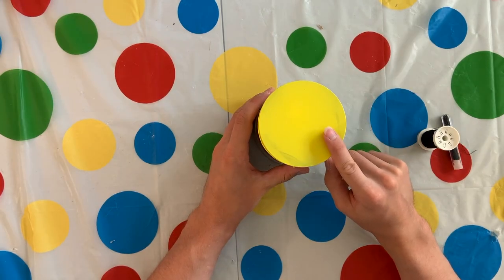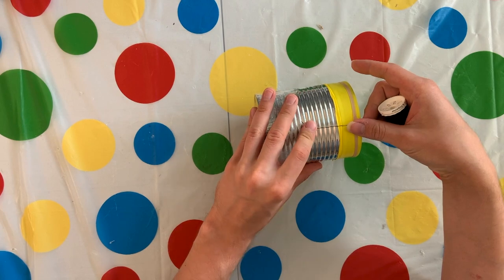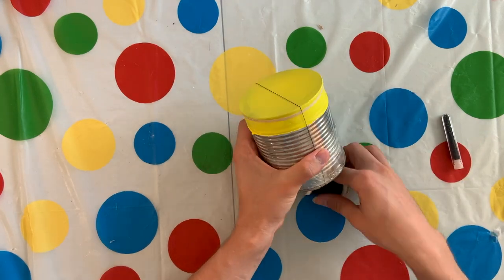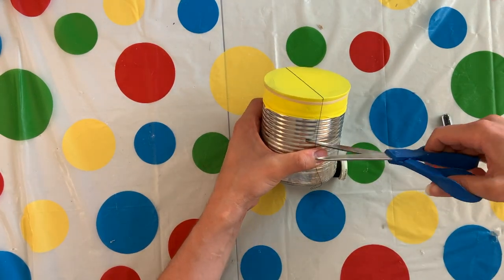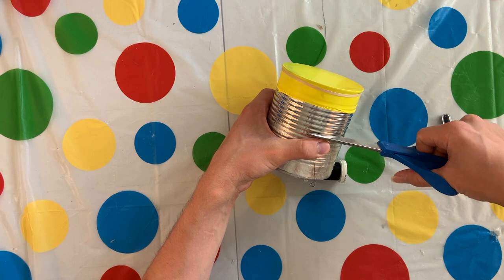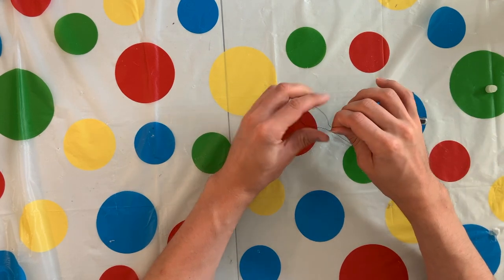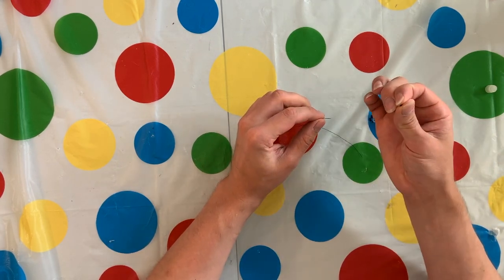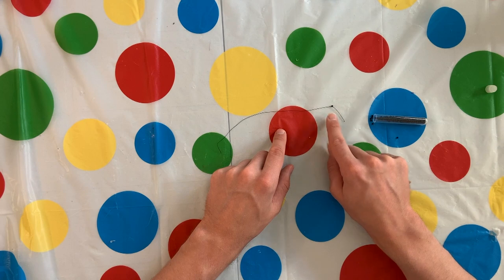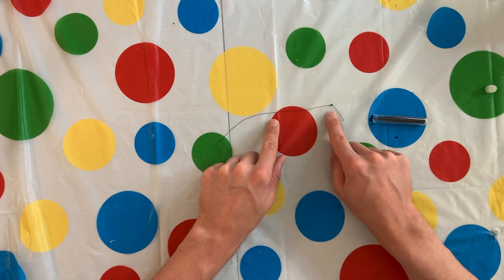Once your balloon is pulled tightly across the open end of the tin can, you can take your thread and put one end halfway across the side of your tin can, and then cut your thread so that it is halfway across the other side of the tin can. The snare of your snare drum is going to be made with your thread and your small beads. You're going to thread one small bead, then tie a knot around the first bead. Once one bead is tied to your thread, you can cover half the thread with beads and then tie another bead to the other end.